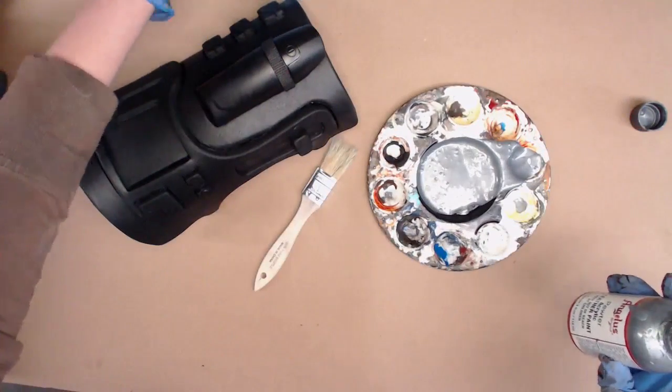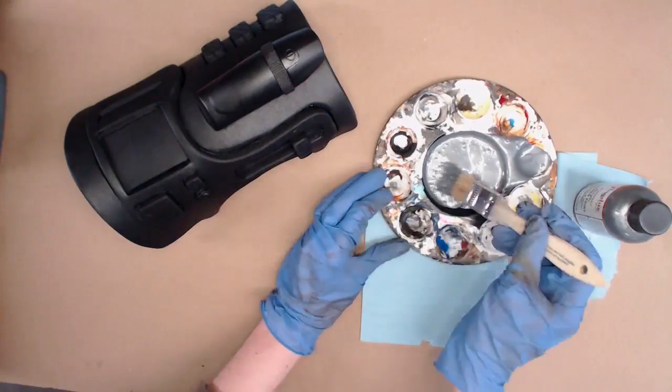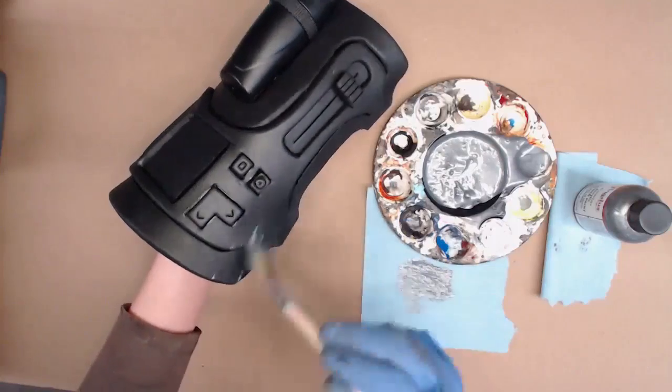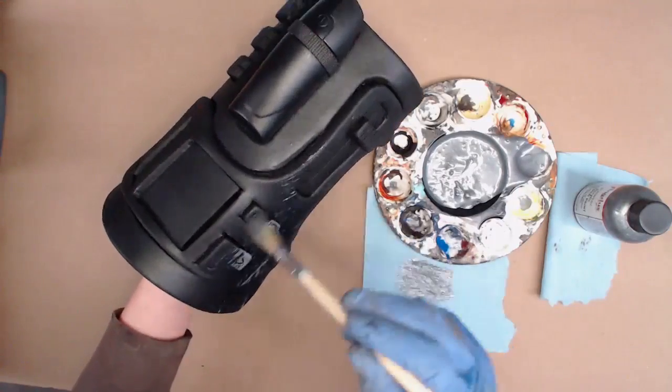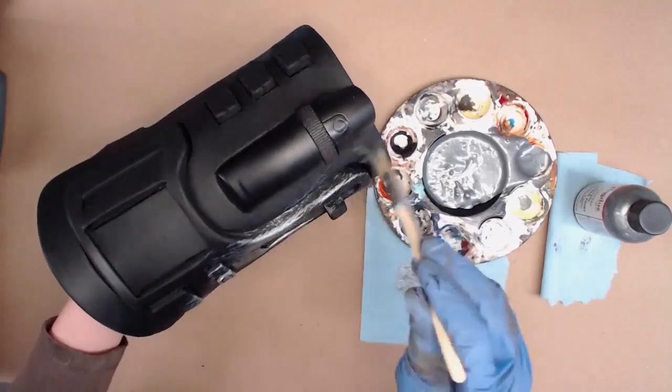That's a lot of paint — there we go, alright, that is a much more manageable amount of paint. I have some paper towels here so I'm gonna just load up my brush and then kind of spread out the paint a bit and lightly brush over this entire surface. This is gonna mostly cover the black; it won't get into all the recesses.